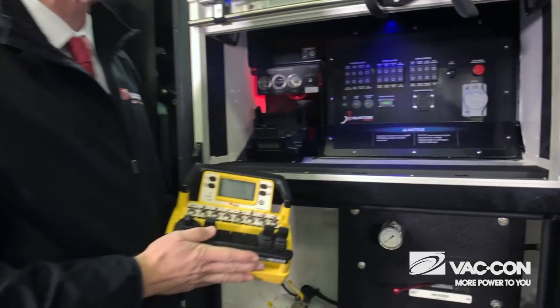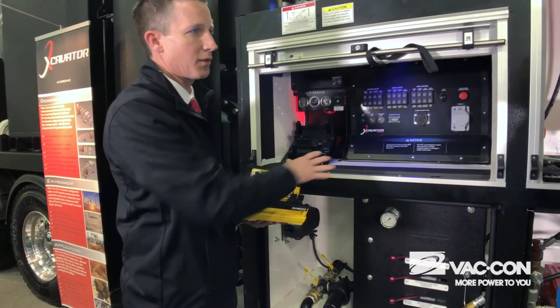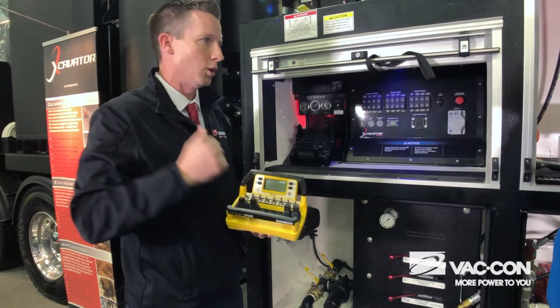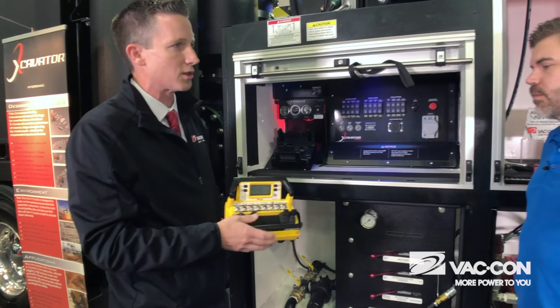Another nice advantage is with this wireless belly pack, you can operate the entire truck right from here. You don't need to be over at the side — you can be at the end of the hose holding the hand wand, doing your job with all the controls right at your fingertips.